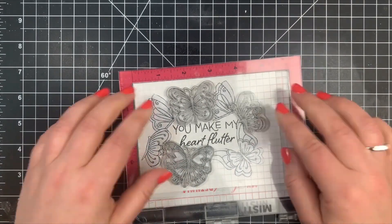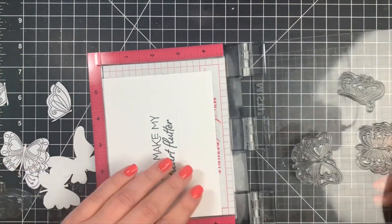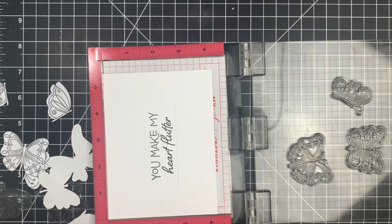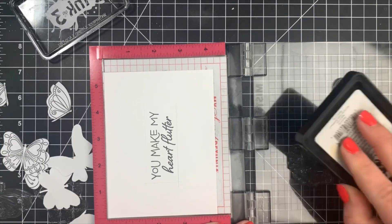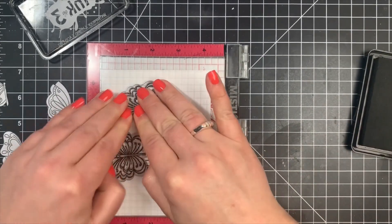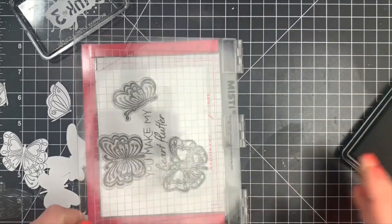I'm using Blackout Ink by Ink on 3 because it is a Copic-safe ink. I'm going to be coloring these with Copics, but you can use any medium you want. I stamped these twice just to get a bold black image. Some of these stamps I've stamped before, some I haven't, so I wanted a really bold black outline. Then I'm going to use those pre-cut masks to mask out the first three images that were stamped.